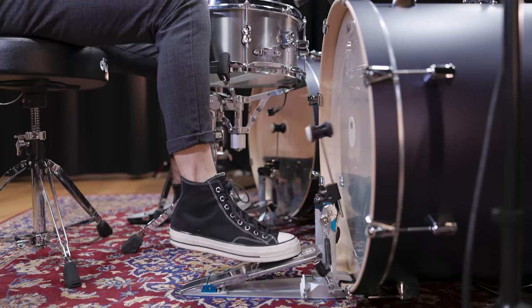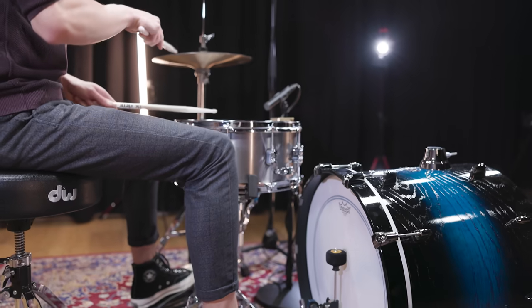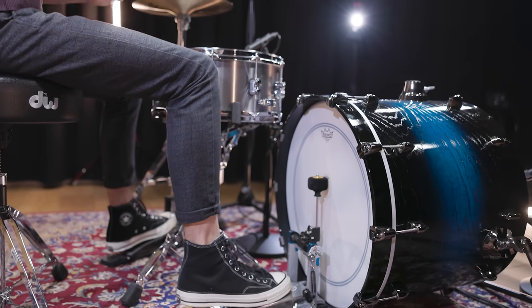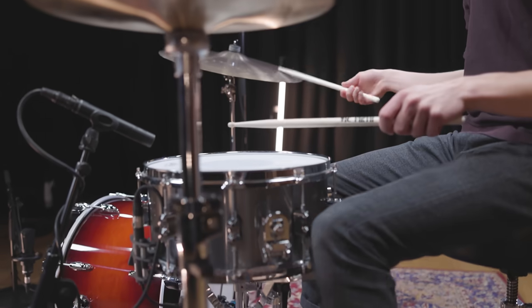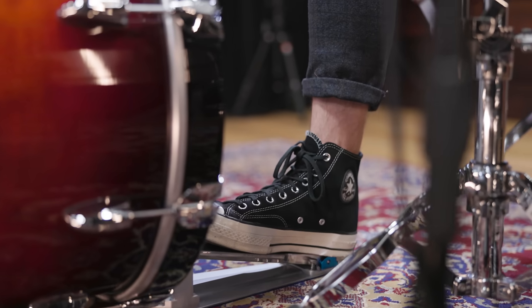The bass drum is the central and usually the biggest instrument within a drum kit. No matter if you prefer an 18-inch or 26-inch drum, the choice will definitely shape your whole drum sound. Over the years many drummers have come up with all sorts of kick drum sounds, so here are 5 of the most iconic but very different bass drum sounds.